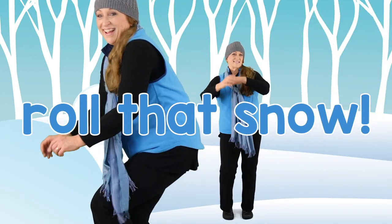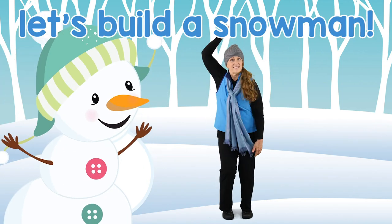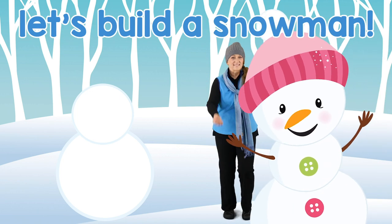Let's roll, roll, roll that snow. Come, everybody, let's build a snowman. Come, everybody, let's build a snowman.